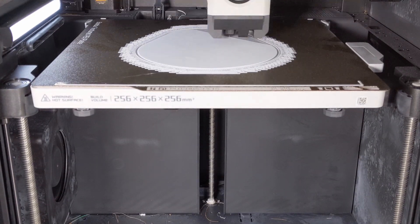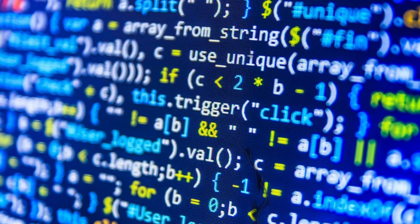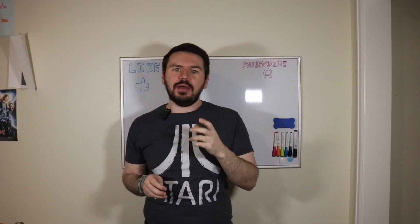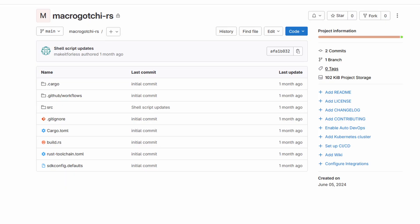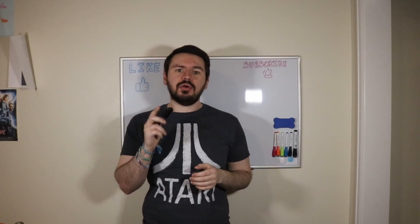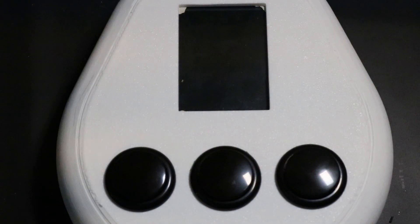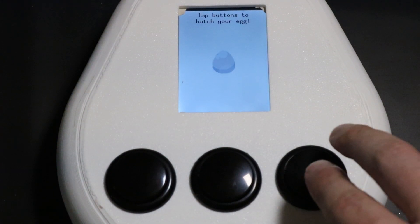I started 3D printing the case and moved on to the scariest part of the project: the code. I won't bore you with the details, but suffice to say the hole in the wall where I bashed my head grew just a little bit bigger. I'll have the code linked in the description if you want to check it out for yourself, but if you stick around till the end of the video, I'll show you how you can upload my program to your device without having to look at the code at all. With the coding done and all of the bugs squashed — hopefully — here's the final program.